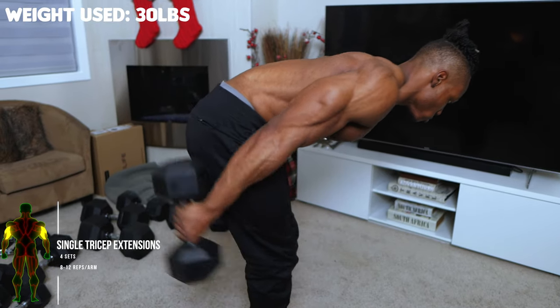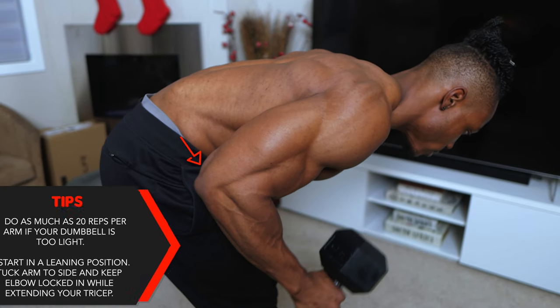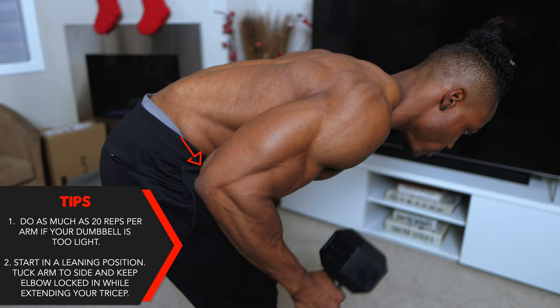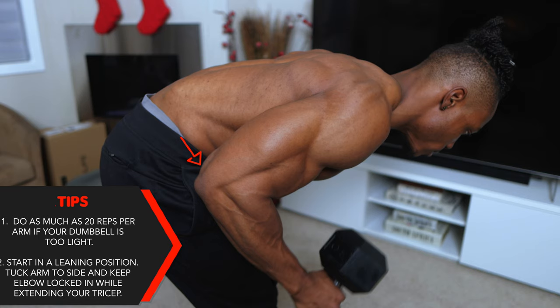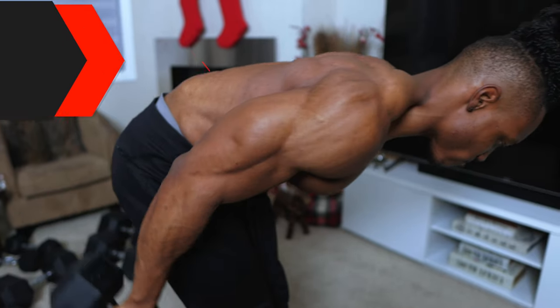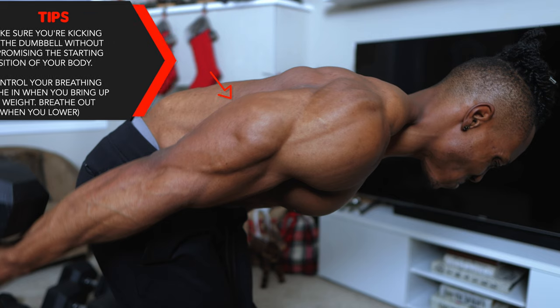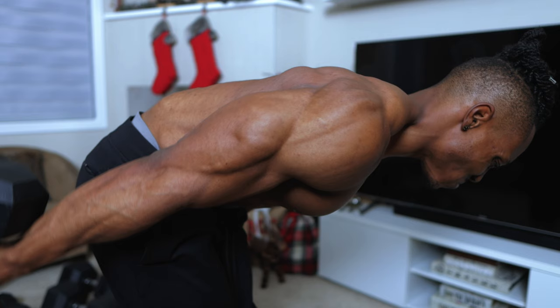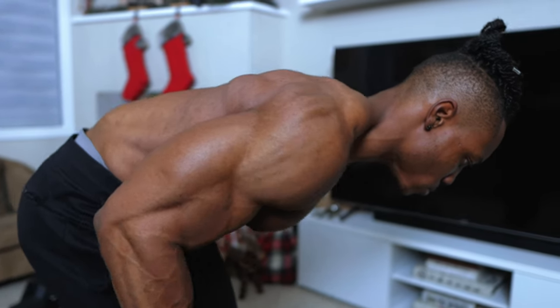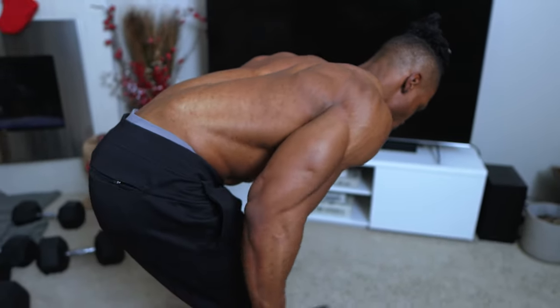Single tricep extensions — four sets, eight to twelve reps per arm. Use a 30-pound dumbbell for this, or whatever you have access to. If you think the dumbbell is too light, make sure you do up to 20 reps. Start in a leaning position, tuck one arm to your side, and keep your elbow locked in while extending your tricep. Make sure you're kicking back the dumbbell without compromising your starting body position — everything stays the same, only your arm moves as you extend your tricep.